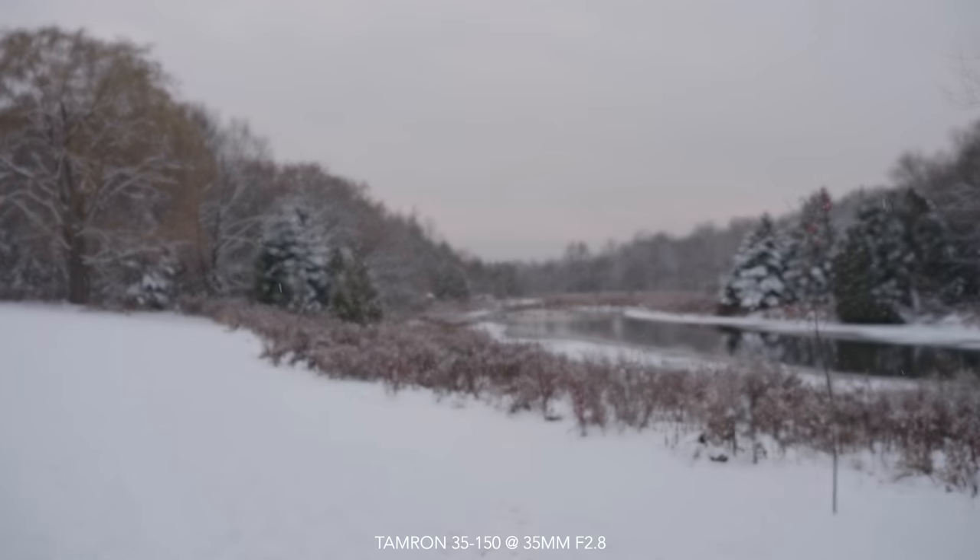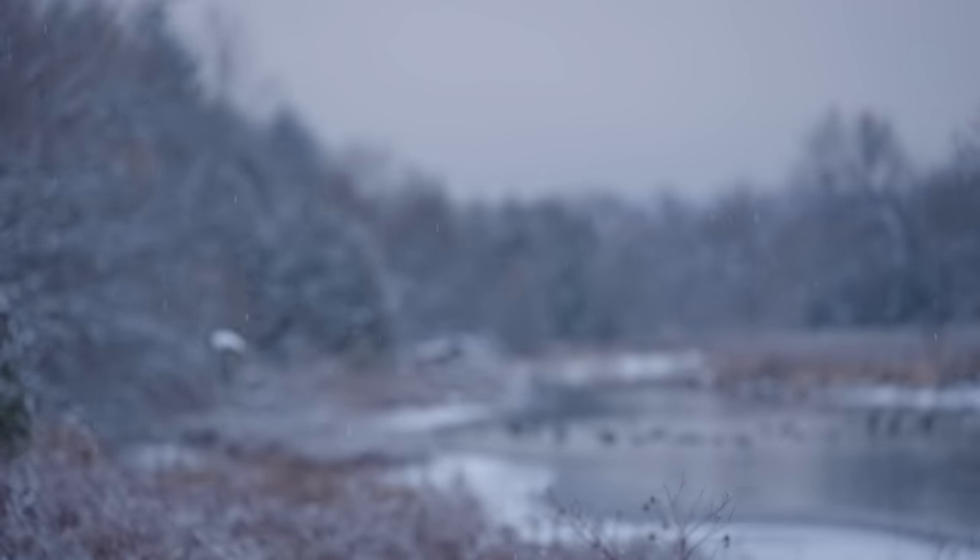Transition speed is 4 and subject sensitivity is also 4. This lens is pleasantly surprising me at 150. Out of frame, back in frame — still focusing from what I can tell. I wanted to come out for another autofocus test because yesterday it was snowing a little bit, and I don't think it was doing as well as it could. The snow was screwing with it, more so at the longer focal length.